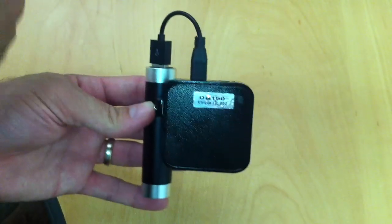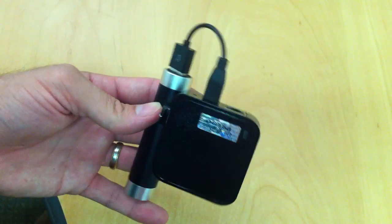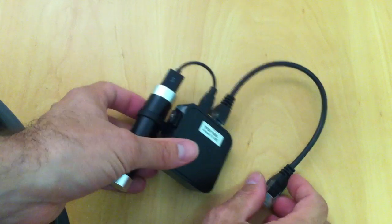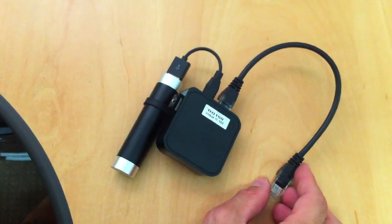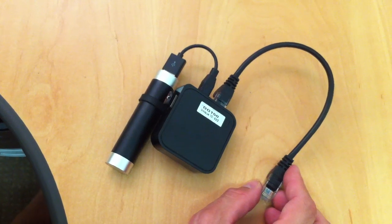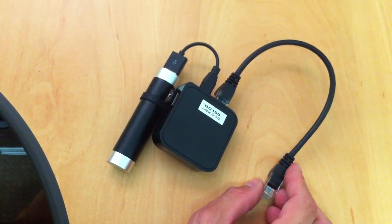Finally, if you wanted to connect this to the network, stick in the black ethernet interface. And you now have a portable dropbox with power for five hours with the portable battery and ethernet connectivity.